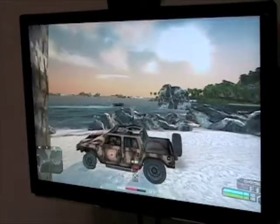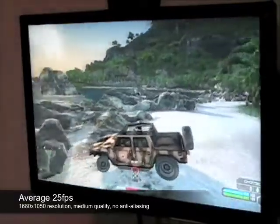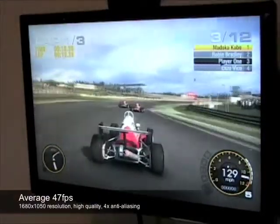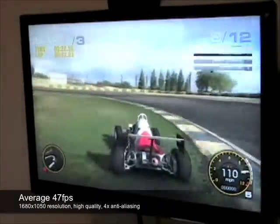In demanding games such as Crysis, you can expect around 25 frames per second with resolutions of 1680x1050 and medium-quality settings and no anti-aliasing. In games such as Grid, you can expect around 47 frames per second with resolutions of 1680x1050, high-quality textures, and 4x anti-aliasing.